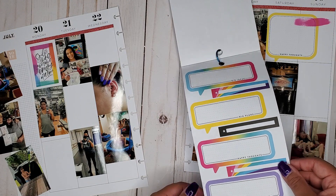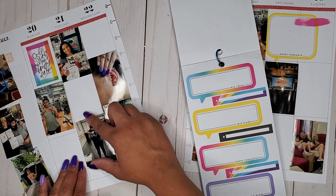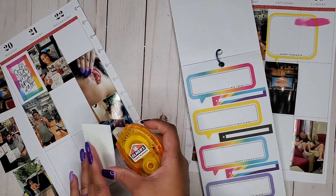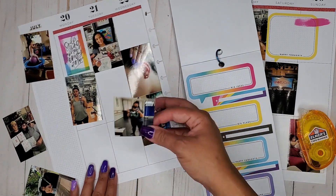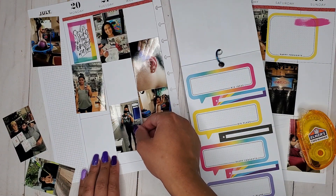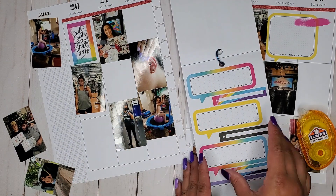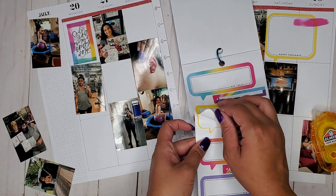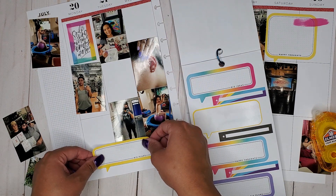I'm going to use another one of these little whatchamacallits. I think I'm actually going to put this picture up a little bit and then layer one of these bubbles over it — because why not. I'll move it up just a little so it's not layering a whole ton, but it is layering. I think I'm going to take the yellow again because I feel like I've got to balance out the yellow on both sides, even though the little quote bubbles are at the bottom — and that's okay.